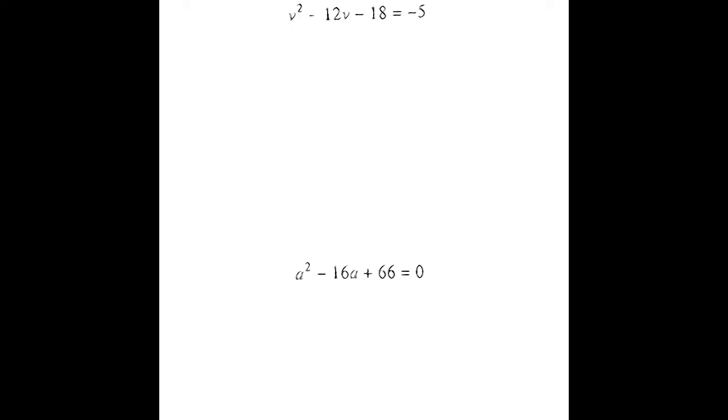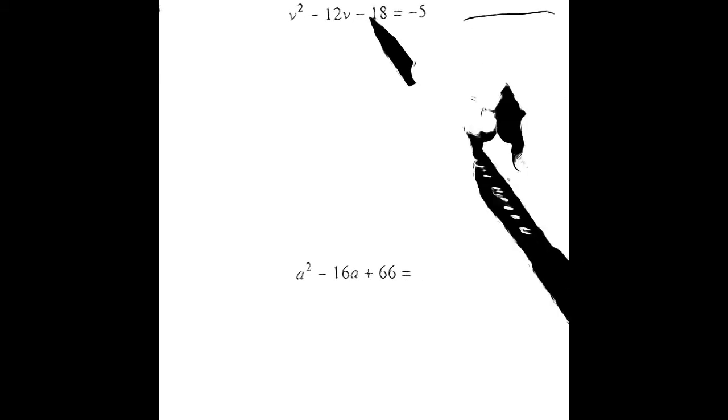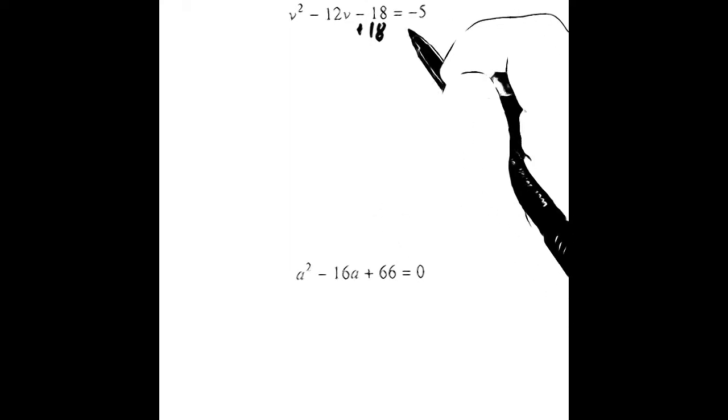Now let us solve a few quadratic equations by completing the square. We just sang the song that has the steps for completing the square. We're going to go over those steps as we do the example. We're going to add the box in since we've been doing the box and see what this looks like with the box. The first thing we need to do is move the constant to the right. We want to make this look like the problems we were working on previously, so we're going to add 18 to both sides.